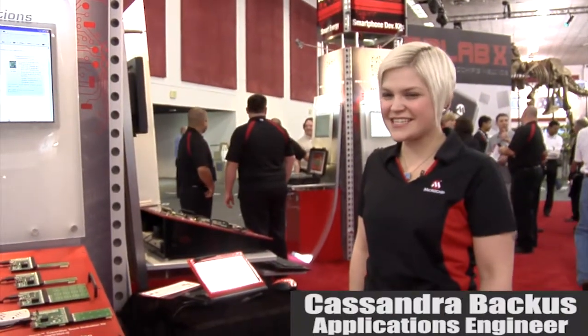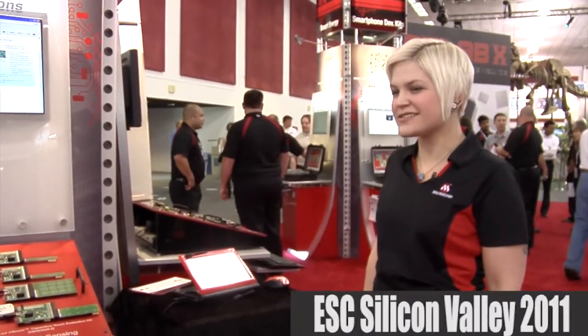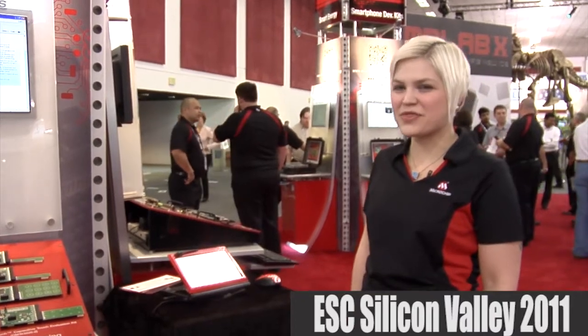I'm Cassandra Bacchus and we're here at ESC San Jose. What I'm showing you today is our analog-resistive AR1000 touch controller.